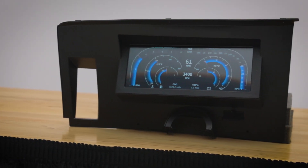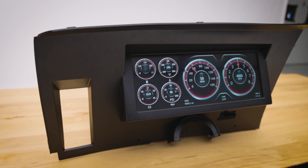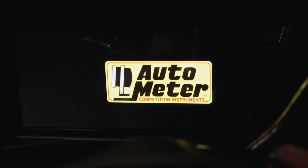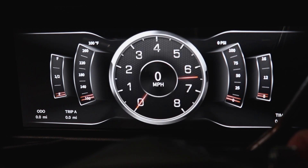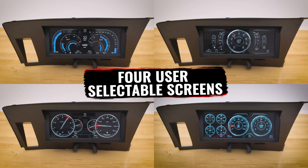This Envision Digital Dash Kit is a custom fit for the 1971-1973 Ford Mustang, so it looks like it belongs on the car and not just something thrown on. But when you turn on the car and the dash lights up with the Autometer logo, you know it's something special. With the four different user selectable screens, you can make the dash light up in your own style.